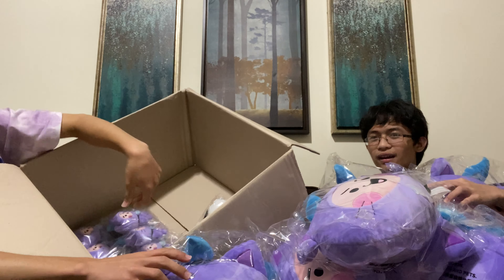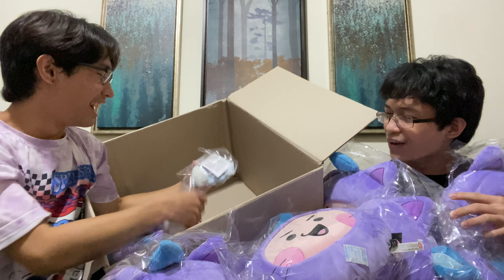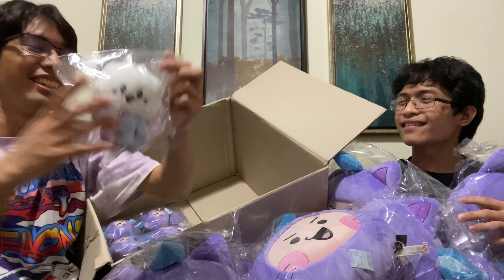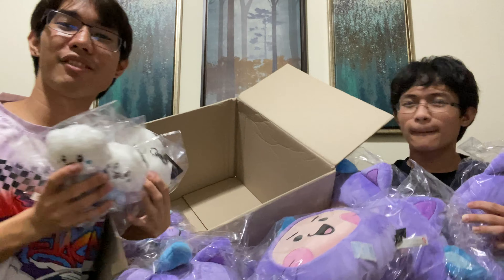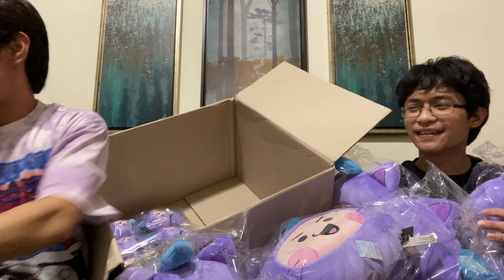Oh, we have Somme! Somme made it! Somme is so cute! Look at our Somme! Three, four, five — we got five Somme! Look how cute Somme is! We got five Somme!